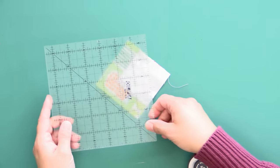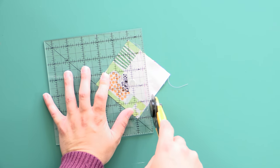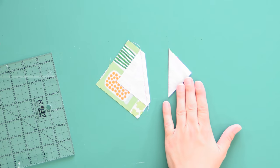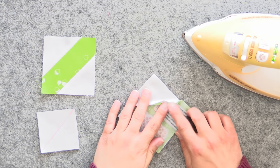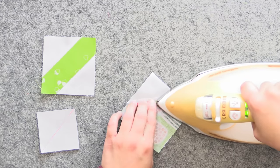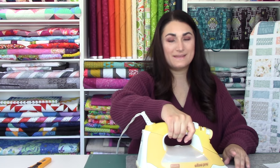I highly recommend that you chain piece and do all of your stems at one time — it's going to save you a lot of time because you can do all these steps at once and make it really efficient. Now we're going to take our ruler, place it so the quarter inch mark is right on top of that drawn line, and trim the triangle to create our quarter inch seam allowance. You can save this bonus triangle or toss it. Then flip this over and press that seam open.